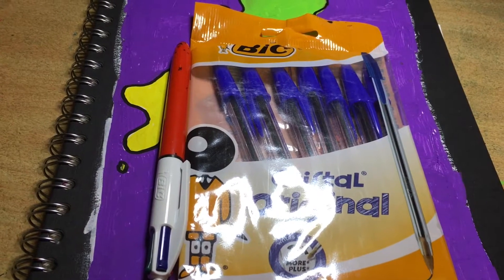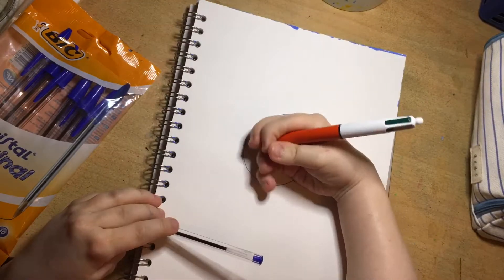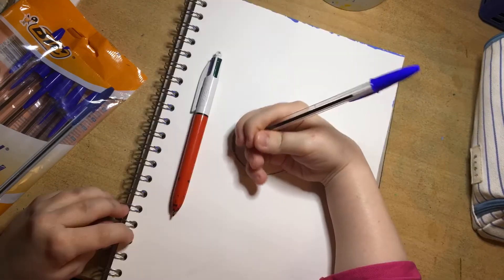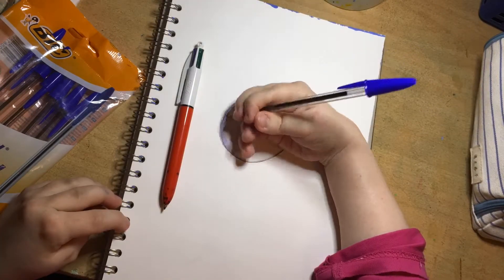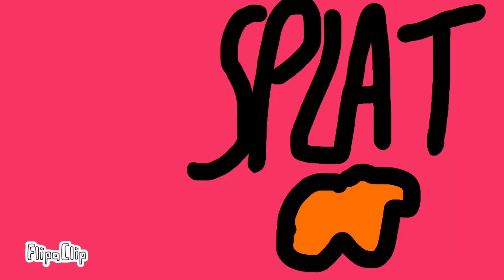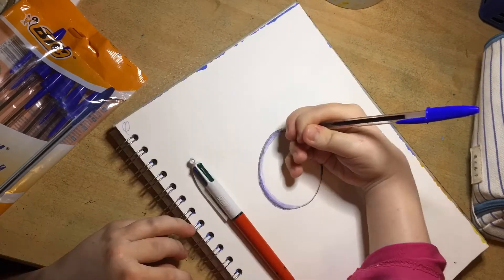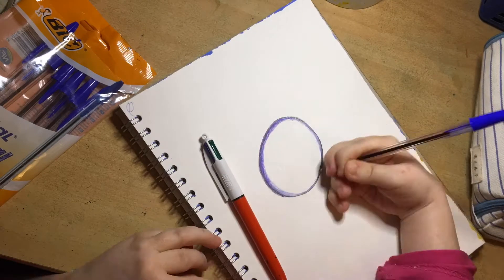Today we are using biros. I'm starting off with my Bic biro in black, doing a black outline, and then going in with the blue Bic biro. I'm just trying to do gentle shading, dark to light.